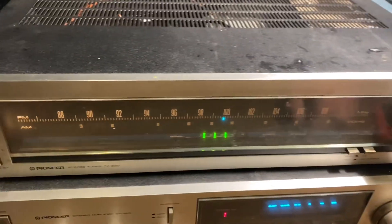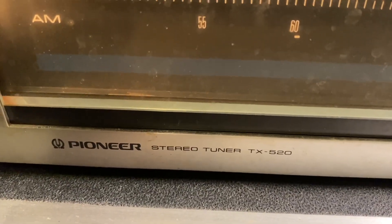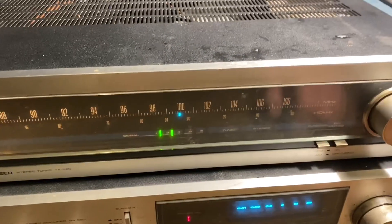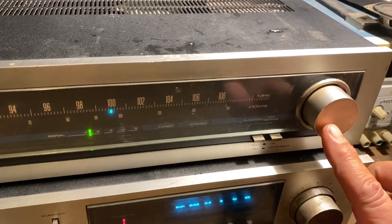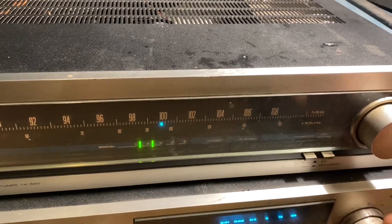This is my JPS receiver that I've built. JPS stands for Junkpile Shortwave. It started life back in 1981 as a TX520 Pioneer AM/FM stereo receiver. I converted the AM side over to shortwave. One thing I really like about it is that this tuning knob is weighted, so it makes it really easy to land right where you want to.